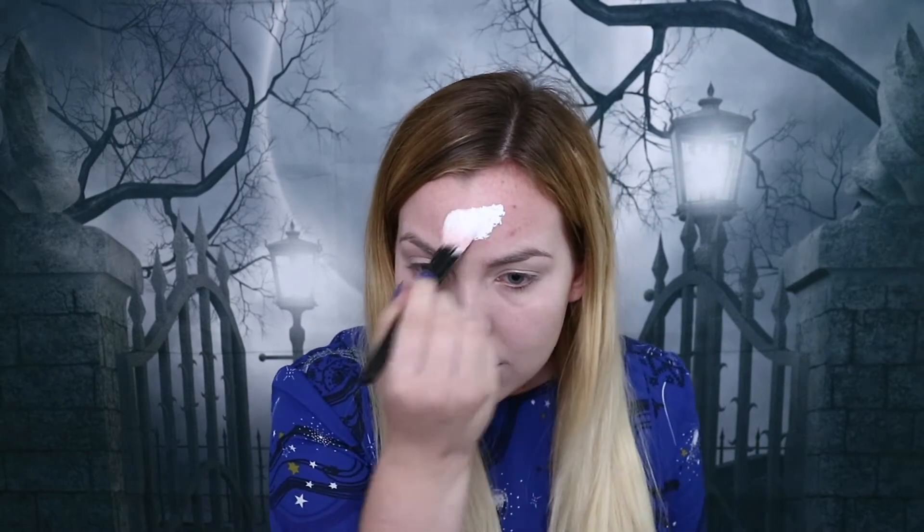Now on to the top half of my face. For this I'm going to be using the Snazaroo Clown White Face Paint and I'm going to apply this using a foundation brush. I've dipped it into some water just to change the consistency so it's a little bit runnier and easier to apply. I'm going to take this from my forehead down to the tops of my eyebrows and then blend it down onto the middle half of my face.